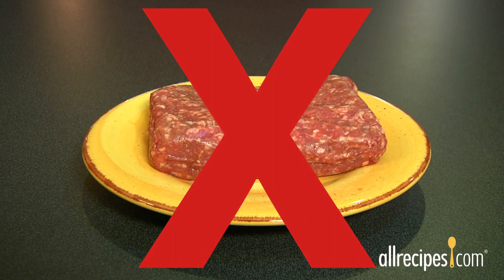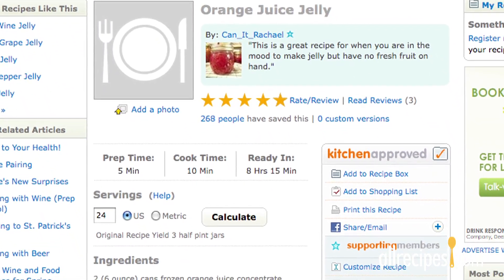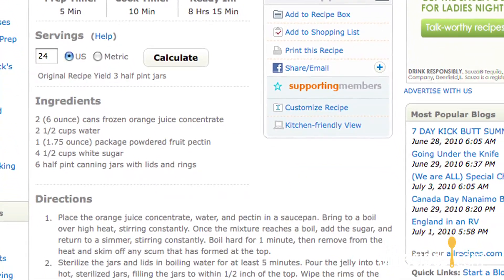Be safe — there are no shortcuts for canning. Read and follow your canning recipe exactly to ensure you're using the right combination of acid and heat for proper water bath canning.